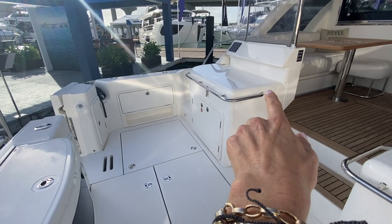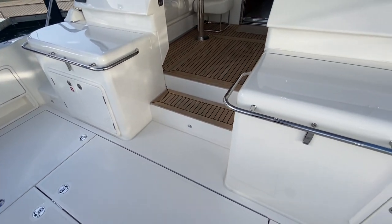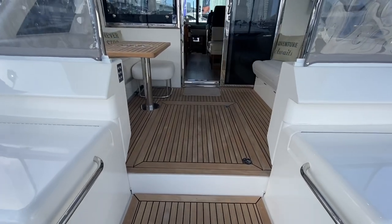Over here underneath that console we've got twin grills set up, and over this side we've got another refrigeration unit — a big ice box. As we walk up into the mezzanine area, to the starboard side we've got a lounge which folds out to be a daybed, so you can create a nice big lounging area there.